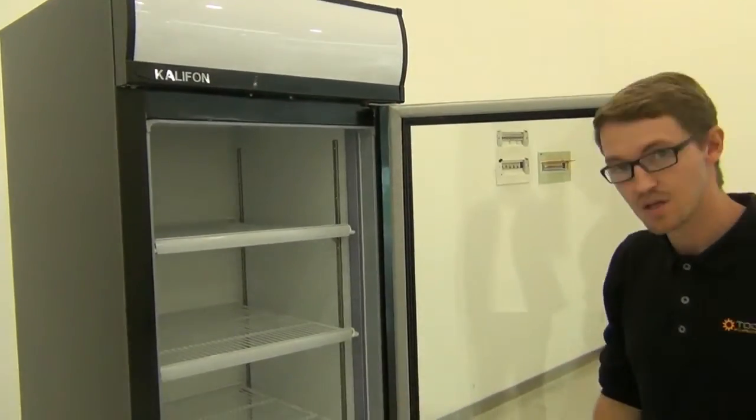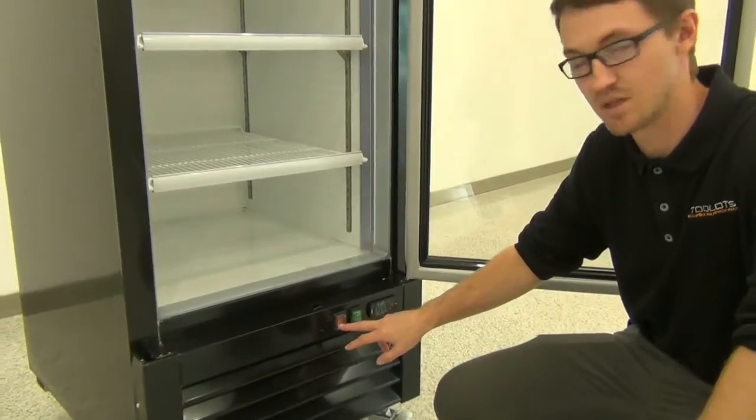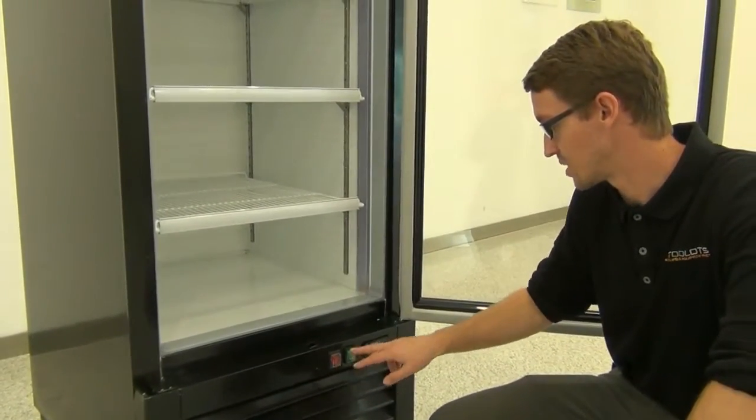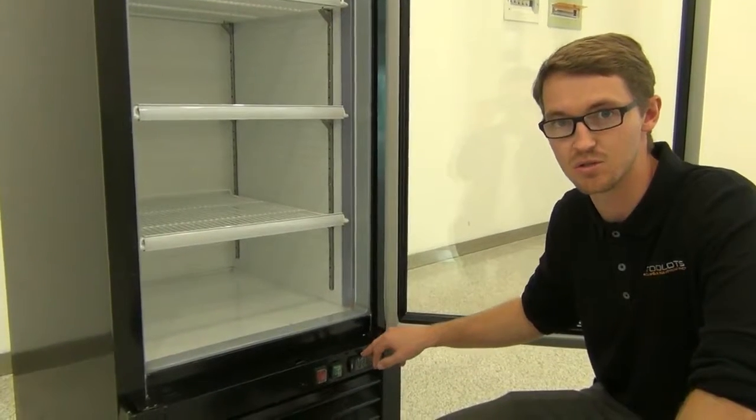Some other features: you are going to have the additional LED control switch compared to the other KR models. You have your main power on, main power off, and then your standard LCD temperature controller.